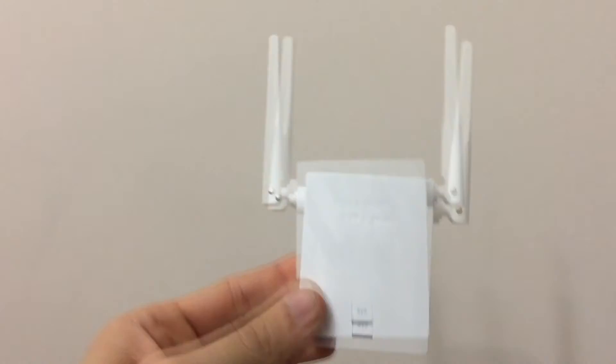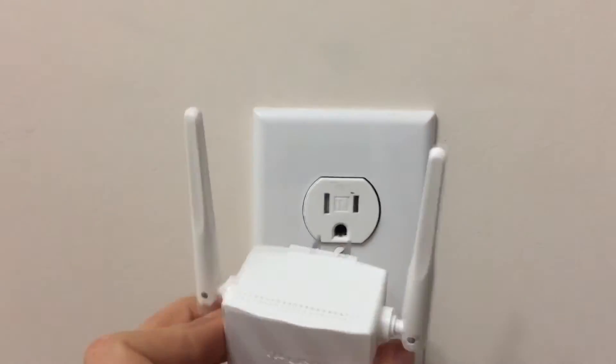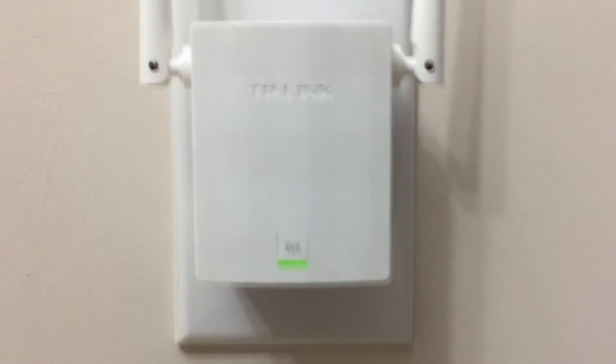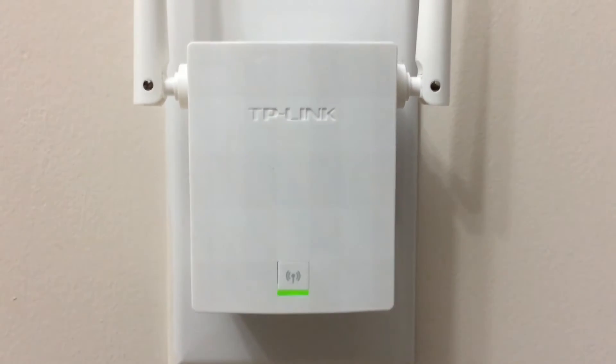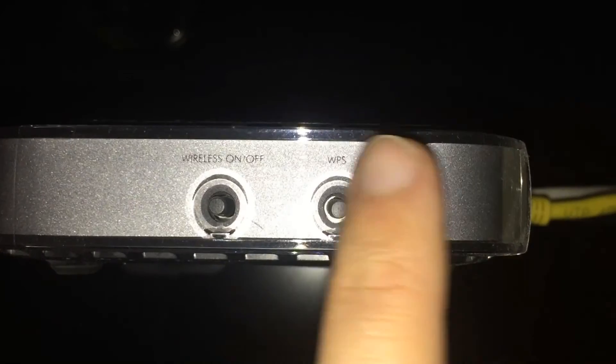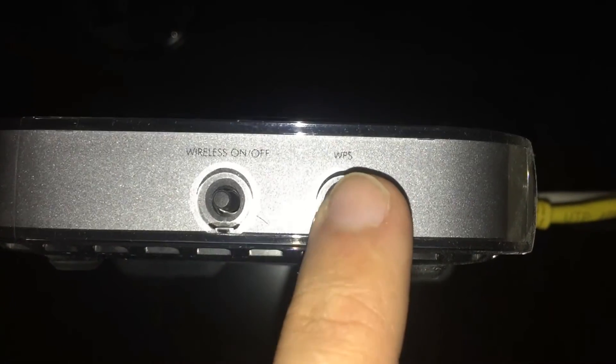The speed is not even one megabyte per second — 3.7 — this is just ridiculous. Let's put this extender in and see what happens. If you just take it out of the box and plug it in the wall, you'll see a green flashing light meaning it's trying to connect. Then walk to your Wi-Fi router and press the WPS button, holding it down for about 3 seconds.